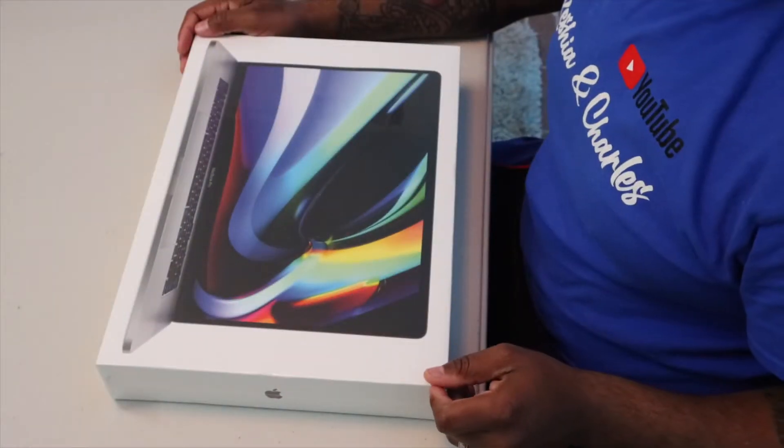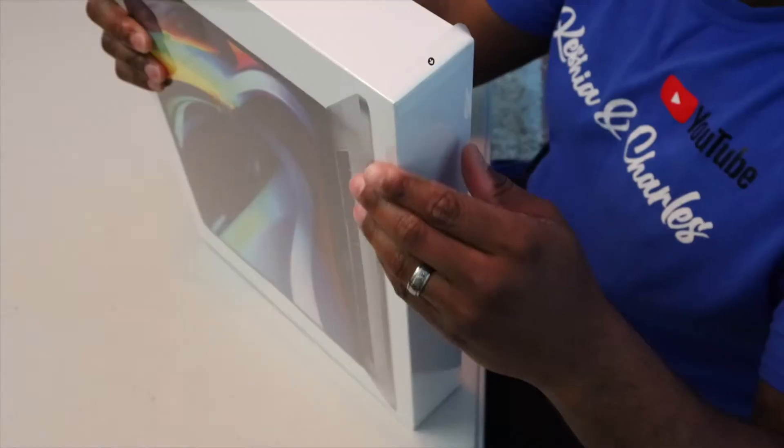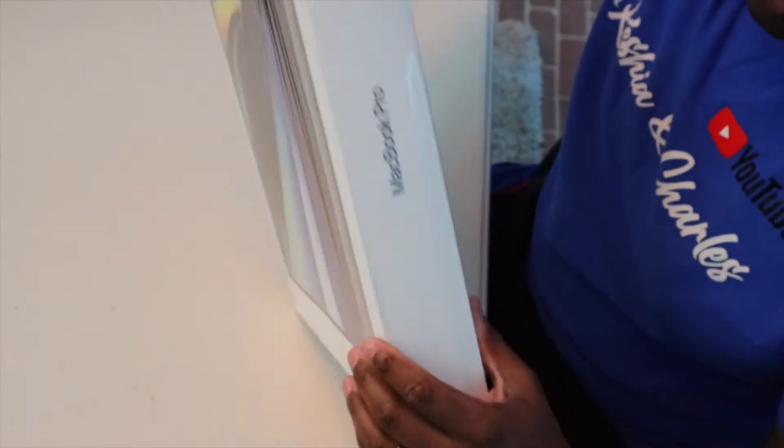My advice to you all is: do some research, find out what you are trying to do on these computers, and then look at the internal specs to see if the computer can perform based off of what you are trying to do. So let's get into this unboxing.